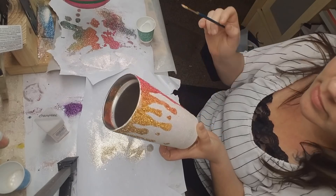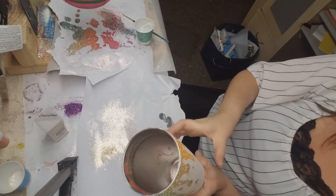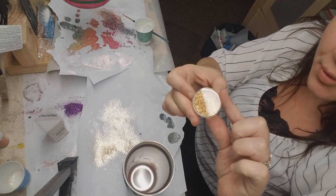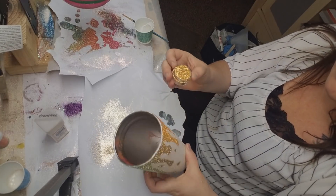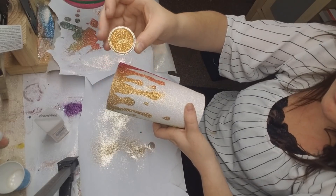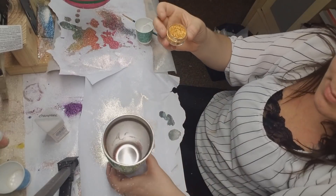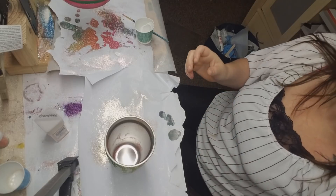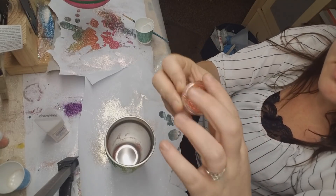The color in this section right here is the Sun Watcher Gold from the Bulk Glitters kit. And the next color is Clock Fire Copper, also from the Bulk Glitters kit.